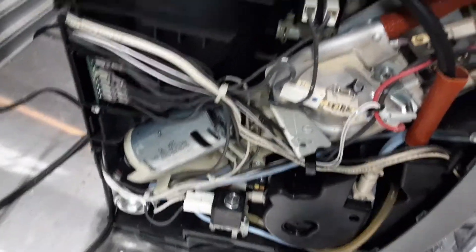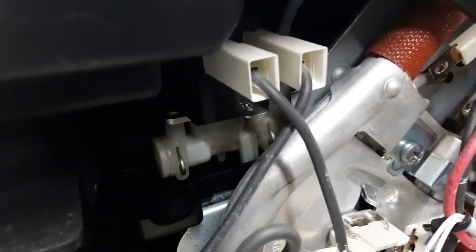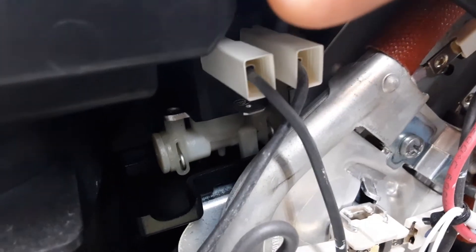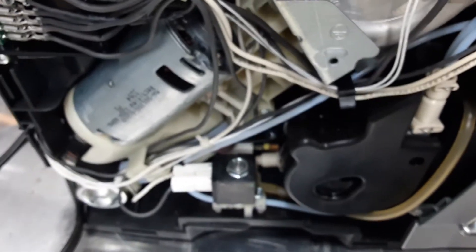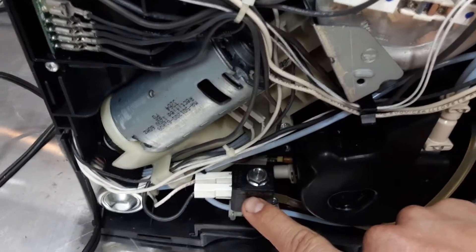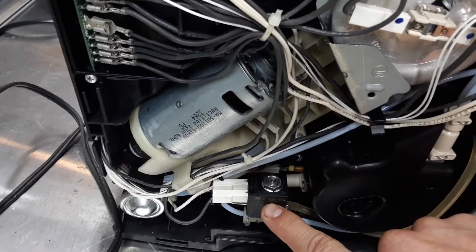And then there's another one up here, back in here — that black thing behind these connectors. What you can do, if you're not sure which one it is, when it's buzzing, you just touch it right here and you'll feel the vibration from it buzzing.